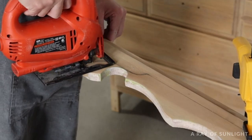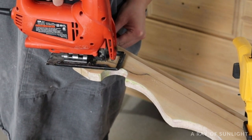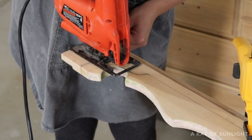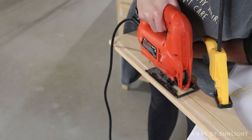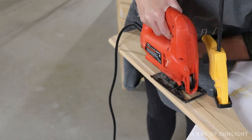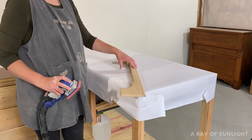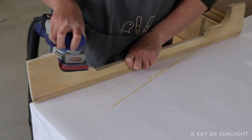I clamped the wood to my workbench and used my cheap jigsaw to cut out the design. I cut halfway through, then flipped the wood around and re-clamped it so I could cut the other half. Then I sanded all of the edges smooth with my power sander and some 150-grit sandpaper. That 150-grit helped sand out most of the flaws from the jigsaw, and then I came back with 220-grit just to smooth it out more. It's definitely not perfect, but it looks so much better than all those curves did.